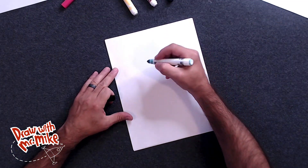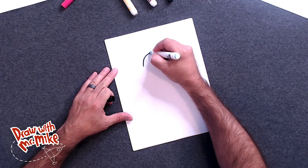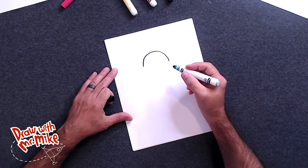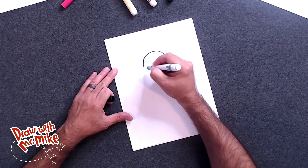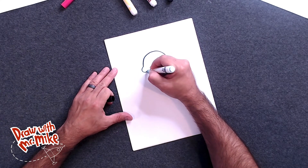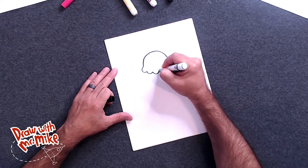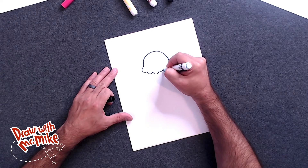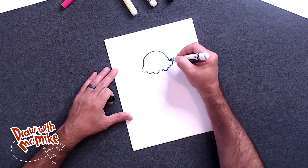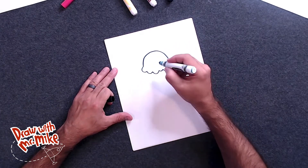First, we'll make an arc, and it will go right about here on your paper. Just like that. And then we're going to do a whole bunch of arcs right below this one, connected to the next arc, and then the next arc. You can change the sizes of these arcs — some can be big, some can be small. So we're varying the size of the arcs, then connect it right back to the big arc right there. And that's going to be our ice cream.